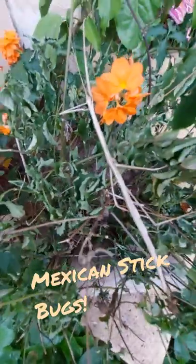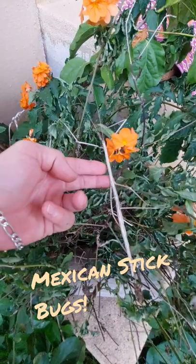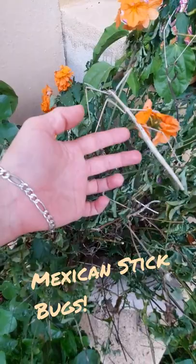This Mexican stickbug — what an incredible find here in our very own front yard. Pretty cool considering we had a massive tarantula here this morning.